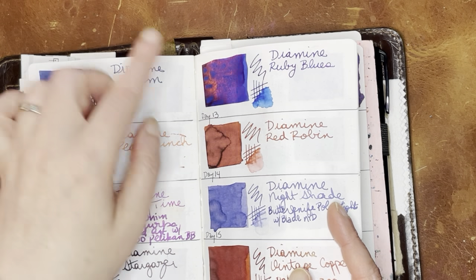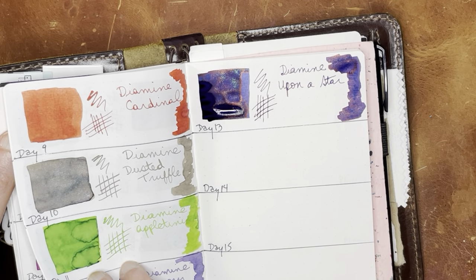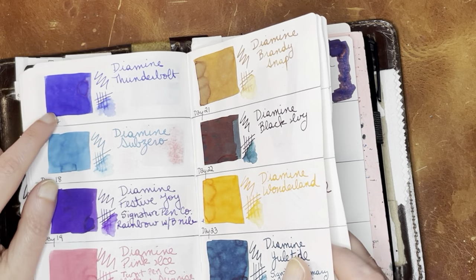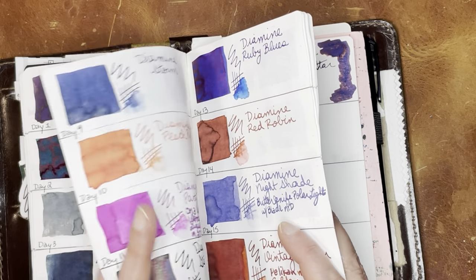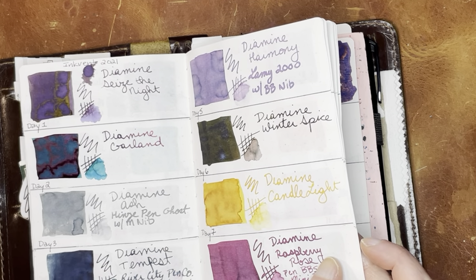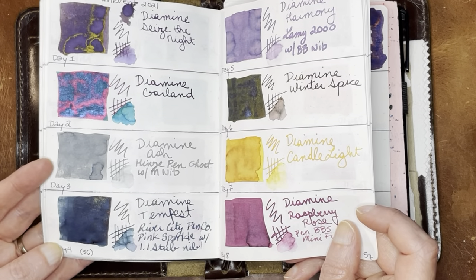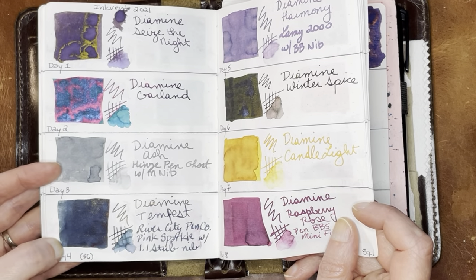So we had last year Ruby Blues, which is lighter than the Upon a Star. Let's see if we had anything else similar to that. Thunderbolt is definitely lighter, and that was the last day. This one's more of a dark teal — I love this one — Tempest. That was a really good one from last year's. I like that one a lot. And I would almost say that even though they're calling the inks this year chameleons, I suppose you could say that's a chameleon, but I just call that shimmer.